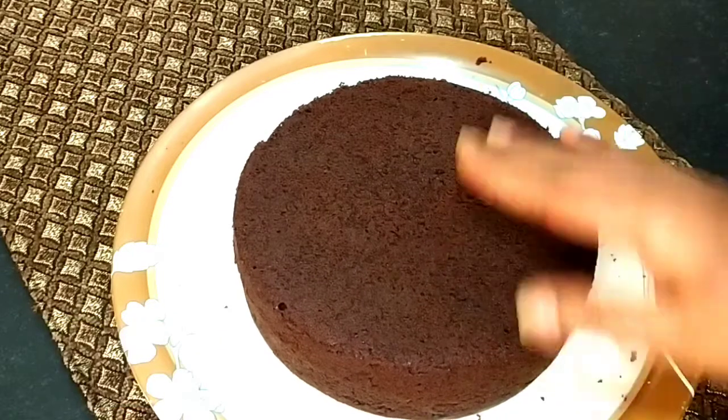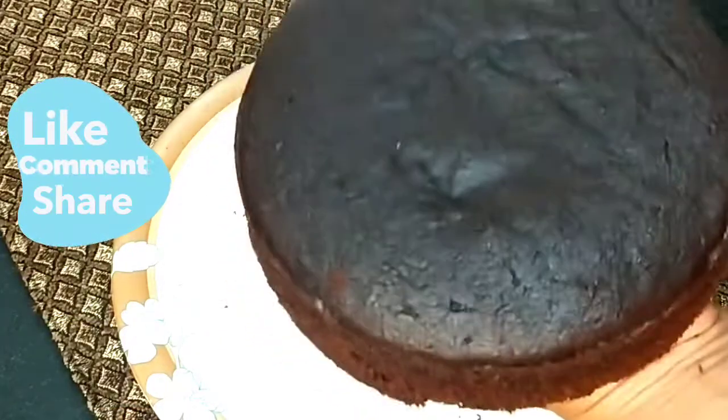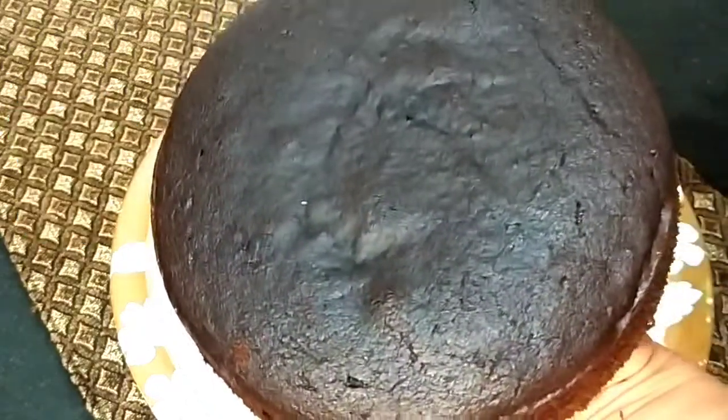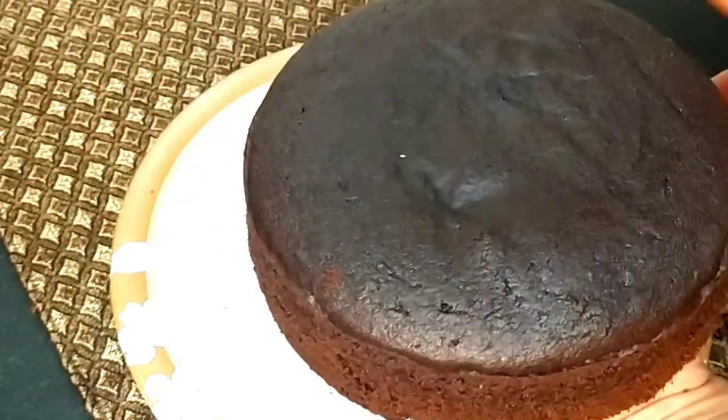Yes, we always try it at home but it doesn't turn out like that. Today I am going to give you a professional recipe for the cake which you can make at home. We will also make the cake like an artist.